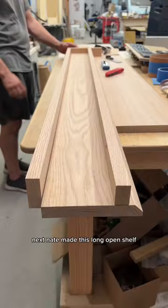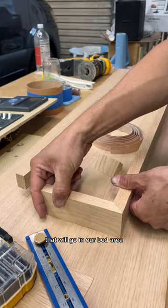Next, Nate made this long open shelf that will go in our bed area, and then for our walls we really wanted a plaster look, so we decided to use Roman clay to achieve that.